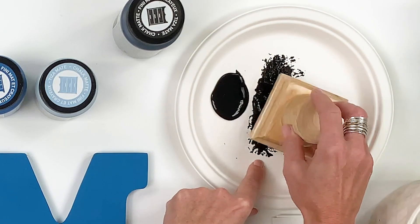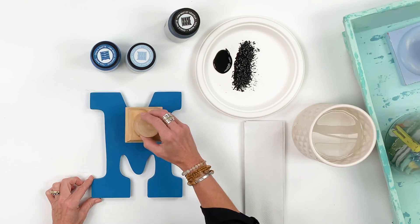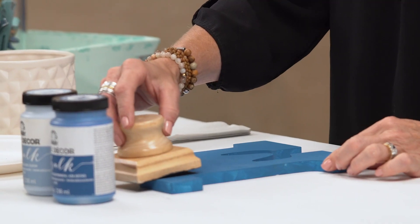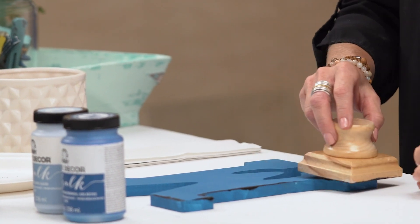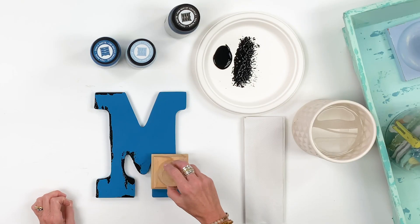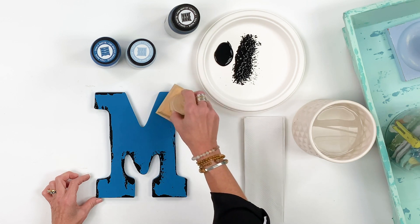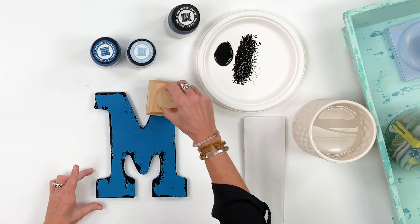So you dip into your paint, remove some of it on your palette, and then with a very light grip — you don't want to mash down on your surface — you want to stay flat with what you're distressing and just drag that very lightly along the edge of your project. Go up and around, and think about where something would naturally distress if it was old or out in the weather. Everything usually distresses more around the edges.